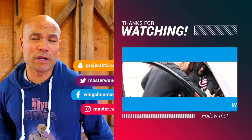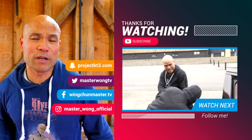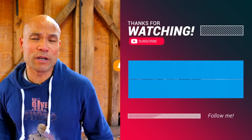Some of you haven't subscribed yet — make sure to subscribe, otherwise your enemy will slam you to the ground, your head hits the floor, and you become like this — a nightmare. No more striking ever again — finished.